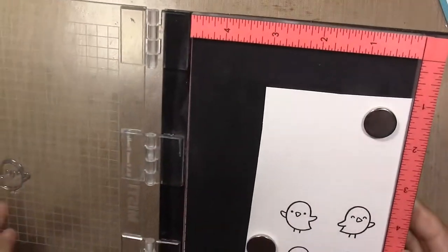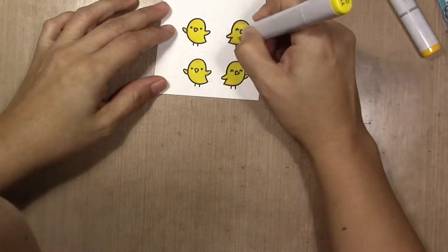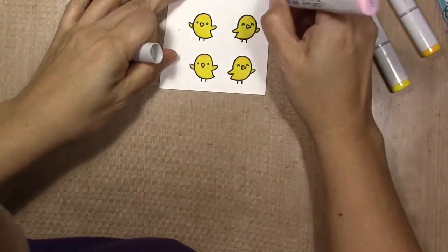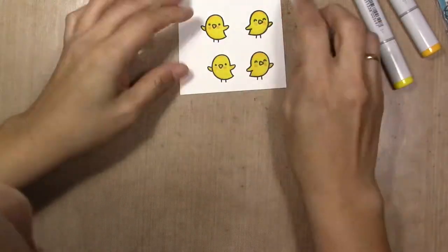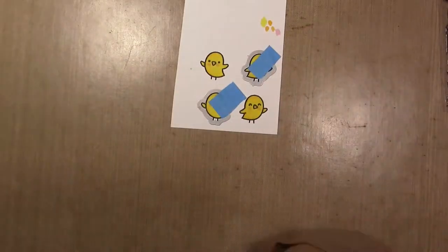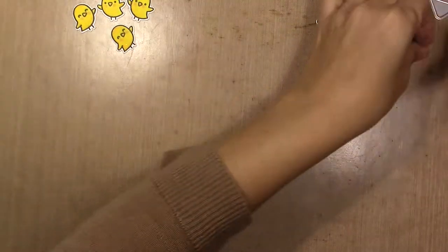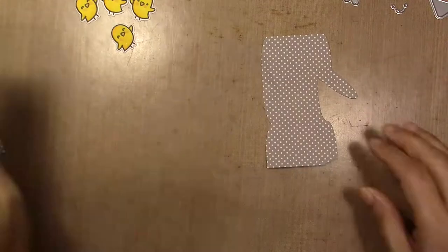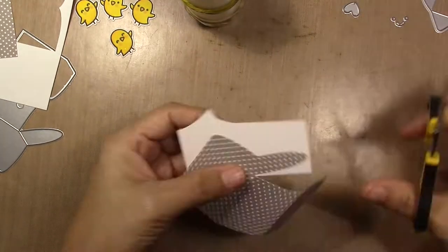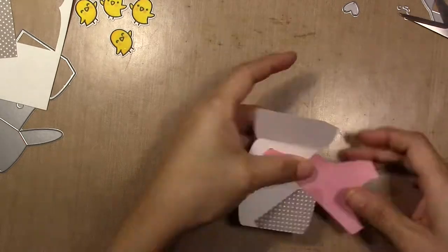I'm making this with a foam stamp set and die cut. I stamp four sheets — they come two in the stamp set, so I stamp it twice and then color it with my Copic markers, cut it with the die cuts, and I'm going to set them aside to make the mailbox because I didn't use a cardstock that is the same color on both sides.